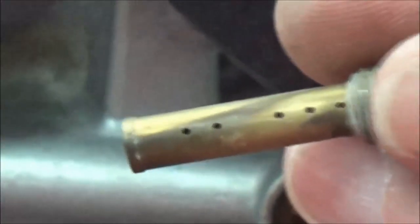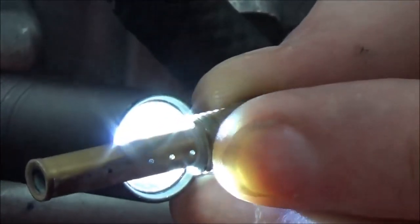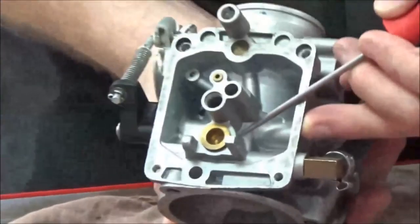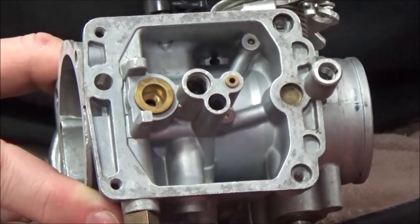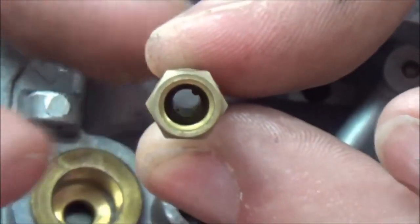These lower air holes — how important is it to make sure those are clean? Hold the emulsion tube up to the light and confirm you can see light through all the holes. Air comes through the carburetor body passages, through these holes in the emulsion tube, and mixes with fuel for atomization. There are additional holes all through this emulsion tube that we haven't fully identified yet — that's the main circuit running straight down the middle.